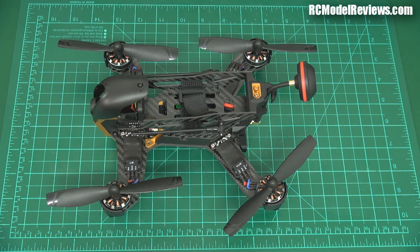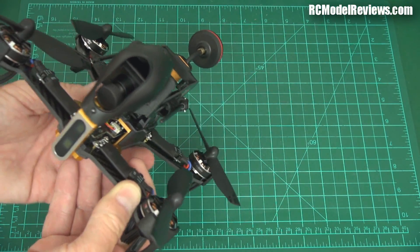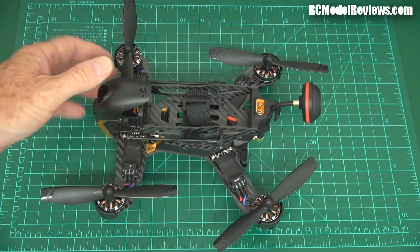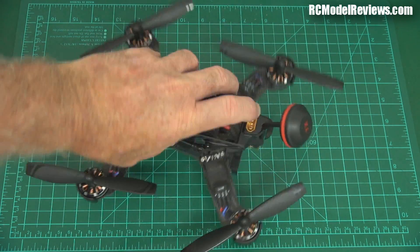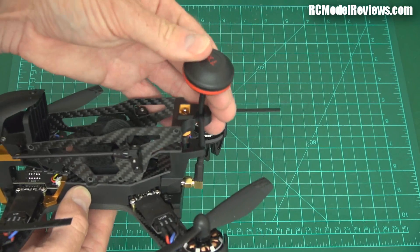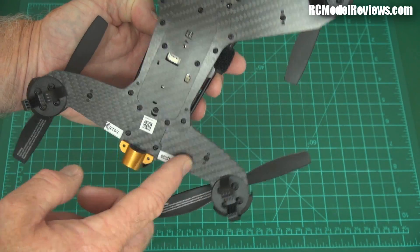Here is the quad itself. The first thing I notice is it's a lot smaller than the Runner 250 — which is good. They're also using some sensible carbon thickness: looks like 2mm for the side frames and the arms look like 3mm — I'll mic those and check. There's a nice plastic battery tray in here, which addresses one of the 250's problems where the battery could slide forward and smack the OSD. The antenna mounting is also a lot more secure with a little hook at the back — it's not going to snap off. The bottom looks a lot more solid, and fortunately they haven't routed out the arms, so these should be super tough.